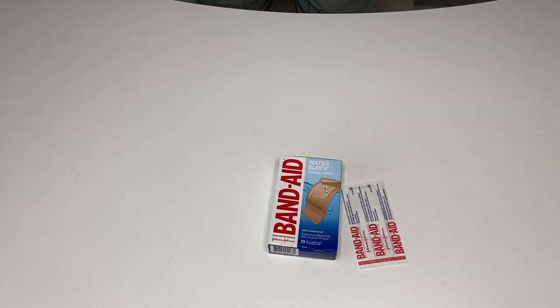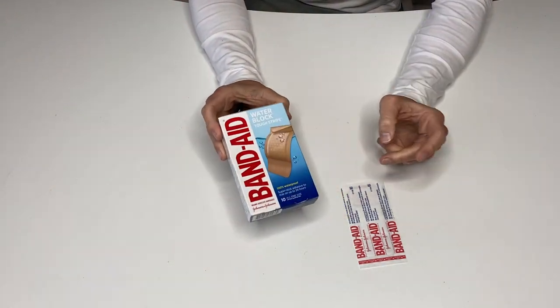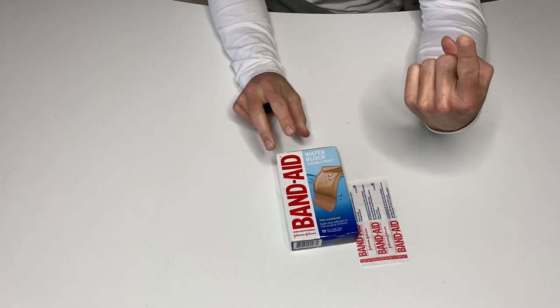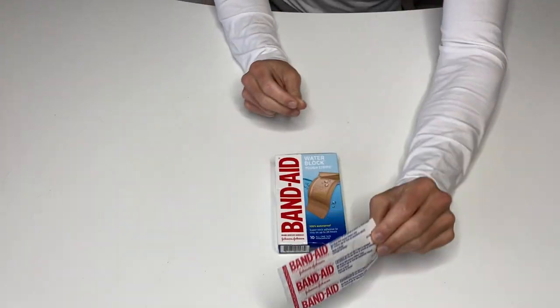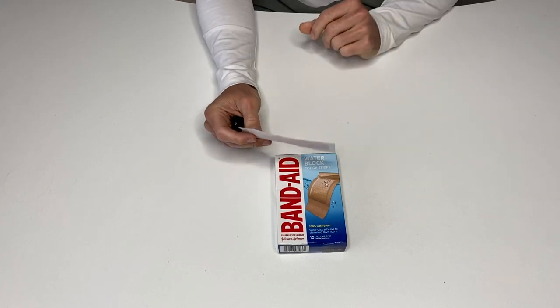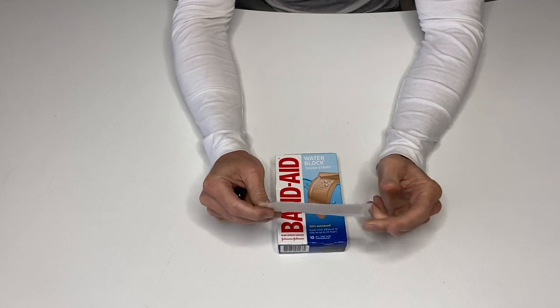All right, this is my review for the Band-Aid Tough Strips Waterproof Adhesive Bandages, and they're in the extra large size. First of all, I like the waterproof aspect. Second of all, this is a very good size for a Band-Aid when you need something a little bigger, whether you're putting it on your heel or just a larger cut.